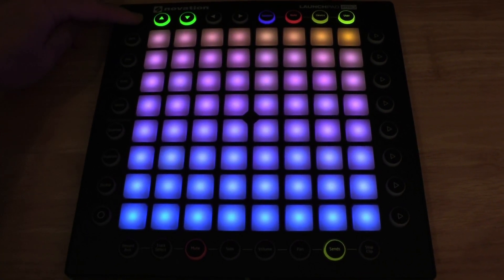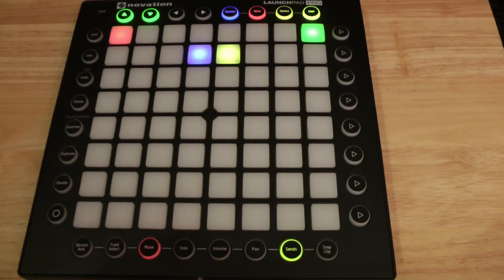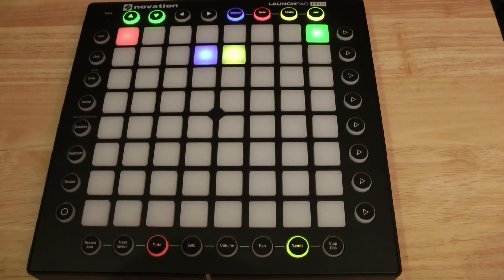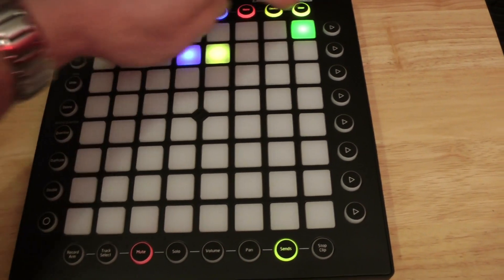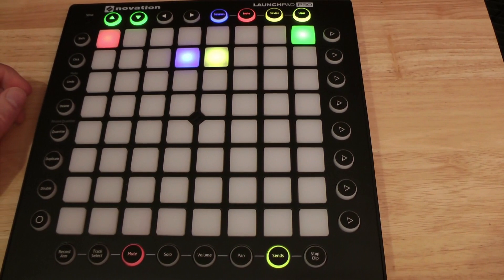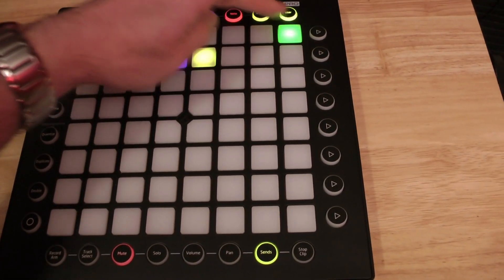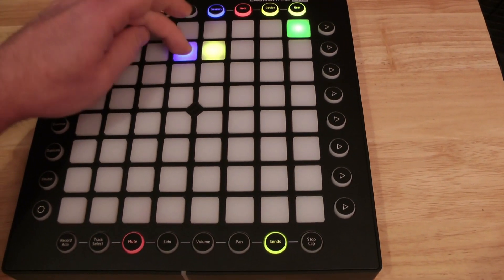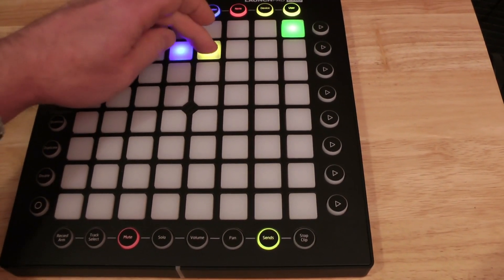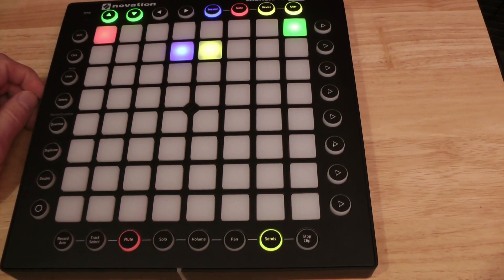First of all, on the setup — might move it to click later — but for now on setup we have a system of tap tempo. This button stops it and this one starts it. It's a really interesting new way of doing tap tempo. Once you have the tempo established, you can either slow it down or speed it up with these buttons, then hit that to turn it off if you want to stop transmitting.